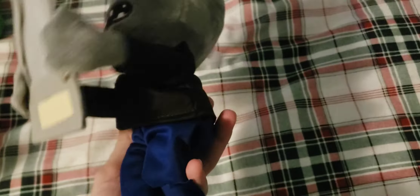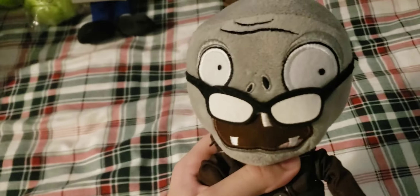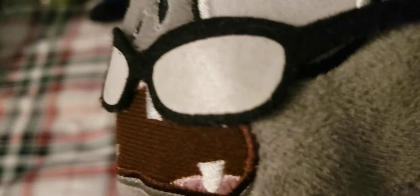Next up we have the Screen Door Zombie. The screen door on this plush is made out of a very delicate foam material, which is a terrible design choice as it's going to get easily damaged. There's also a little doorknob made out of a bead that's glued on — obviously not the best material. The tie is made out of a completely separate material unlike the Lynxin ones. Overall it's just a really high quality plush, especially because it's a bootleg.